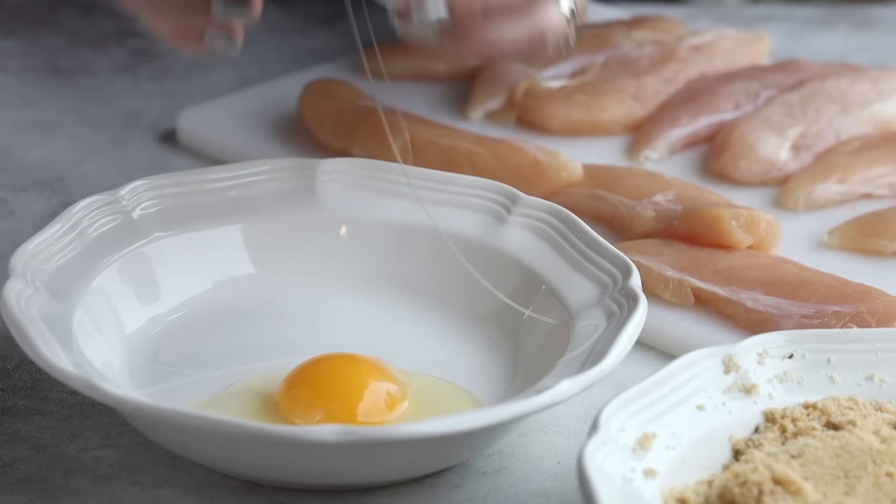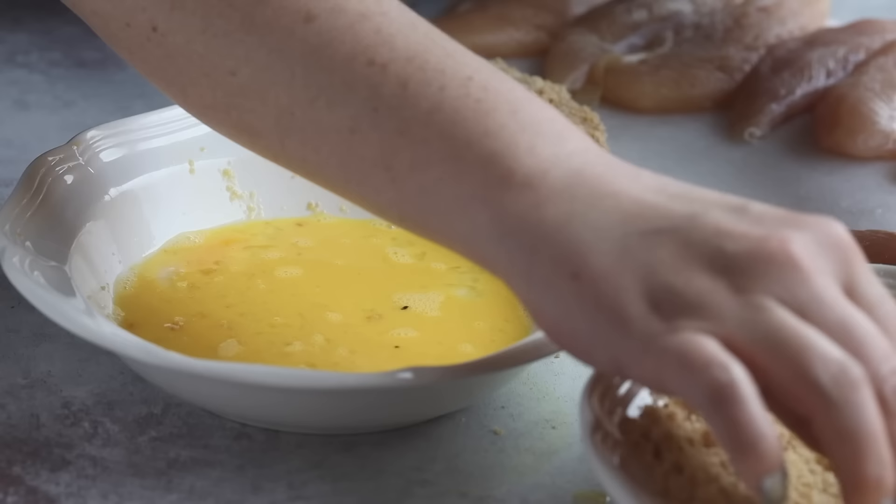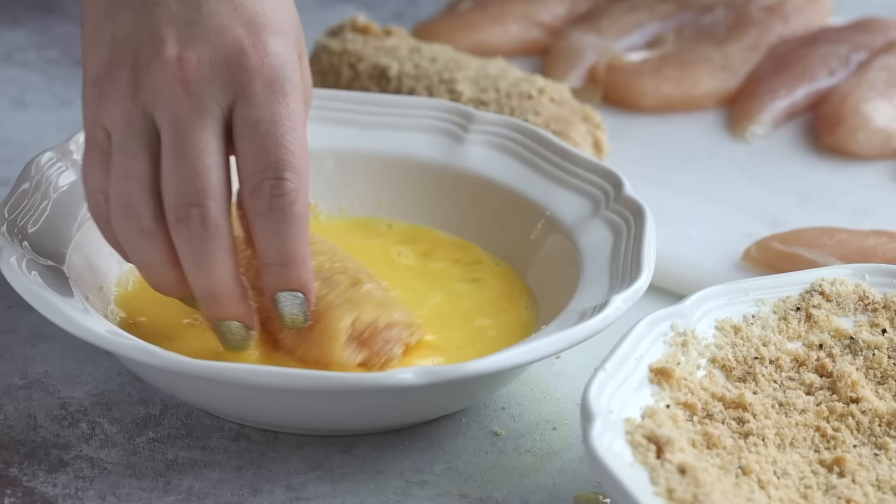The problem with using whole eggs is that the fat can add moisture to the crust, so the chicken won't be as crunchy. I'll have a solution for that that I'm going to share in just a sec.